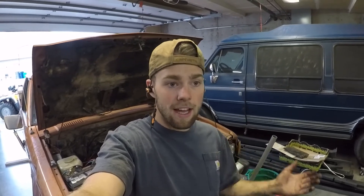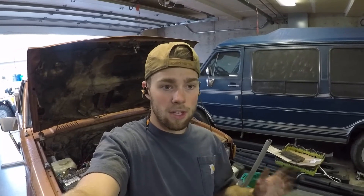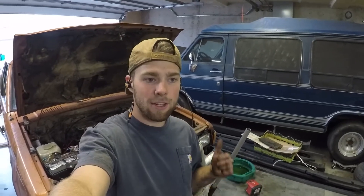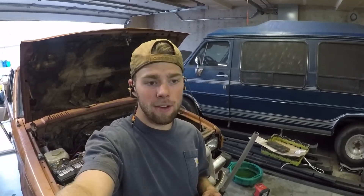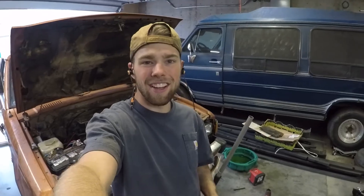I actually had a spare manifold I could have used, but I wanted to save this one and keep as many 720 parts moving forward as I can — that's how I roll around here. If that's not how you want to roll, that's totally okay and you can use a new manifold. If you have any input, drop that in the comments or connect with me at Captain's Garage on Instagram. Feel free to send me a message if you have a Datsun-related thing you want to talk about. I'll see you all in the next video.